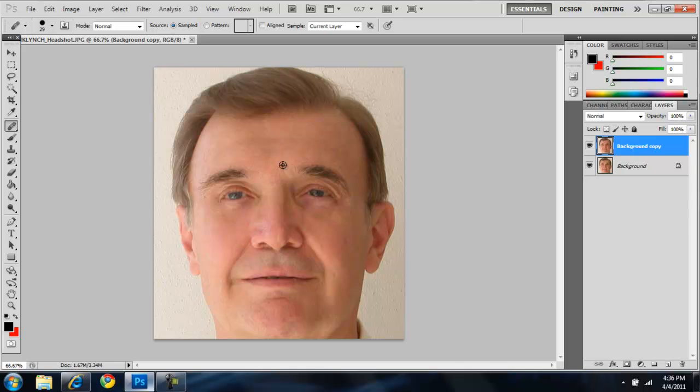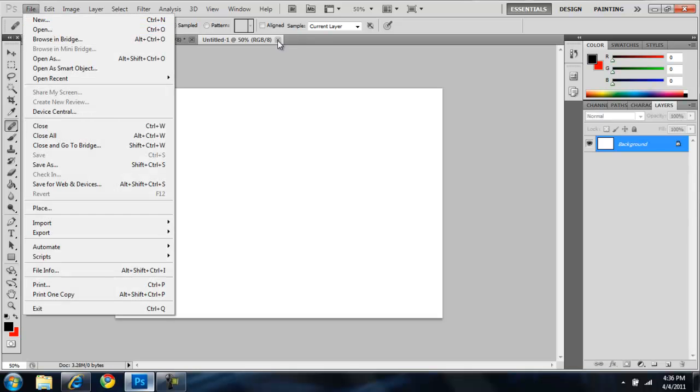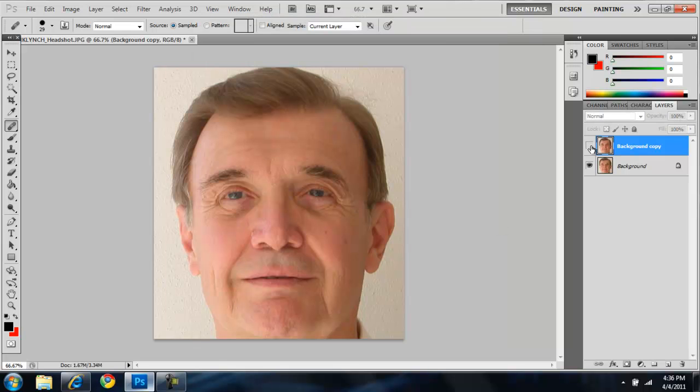Let's fix that right there and then that — boom, look how much younger he looks. Look at all those wrinkles that we got rid of — before and after. That is just a huge, huge difference. Look, you can tell in his eyes too.